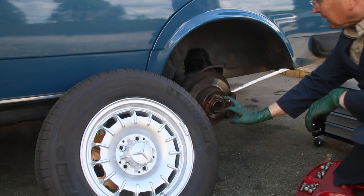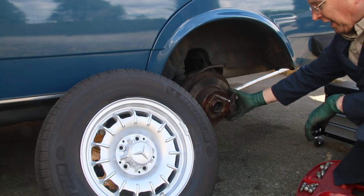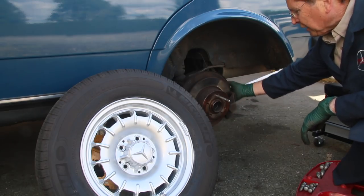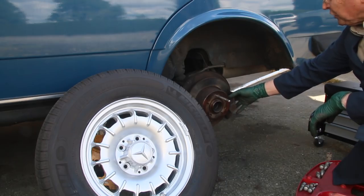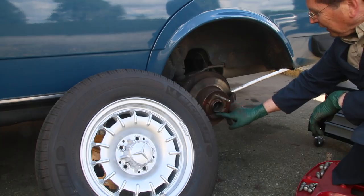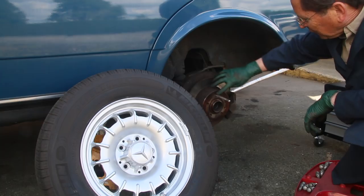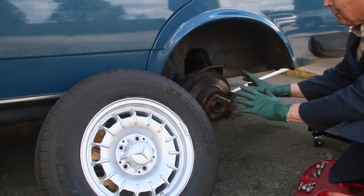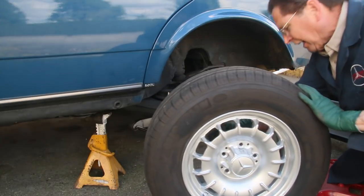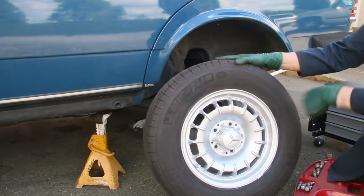A couple of reminders and tips when reassembling: when you reinstall the caliper, do not forget to use blue thread-locking compound on the bolts and torque them to the proper specification. Then be sure to clean the outside of the hub and along the edge of the rotor. I've wiped a thin film of anti-seize so any time in the future this wheel is just going to come right off. I've also cleaned the mounting face of the wheel.